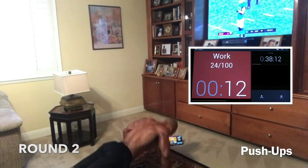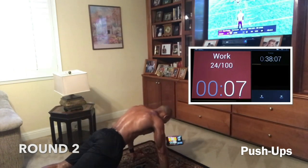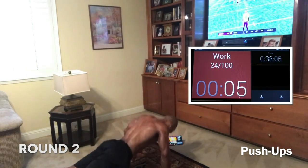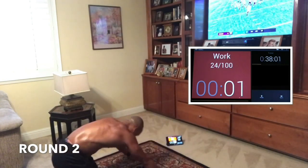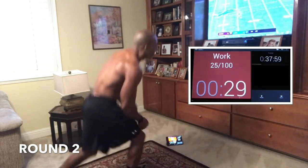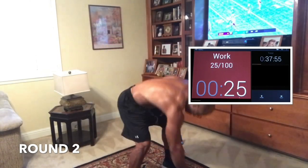Come on. Push. We have four, three, two, one. Nice job, guys. Here we go — everybody up. Rest 15 seconds. We're going right to power pulls again, round two.